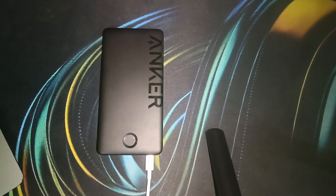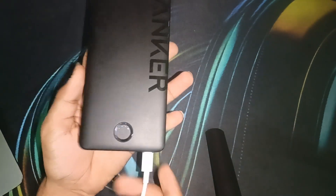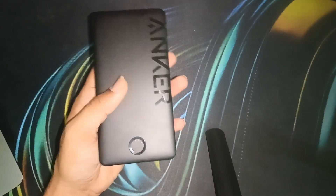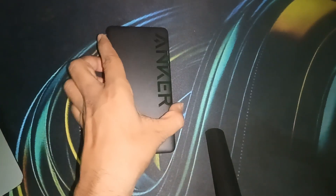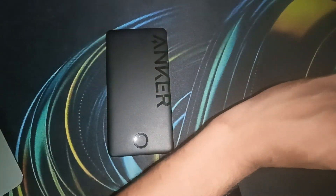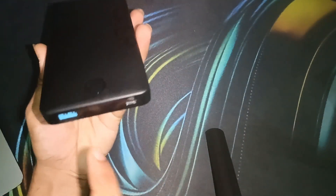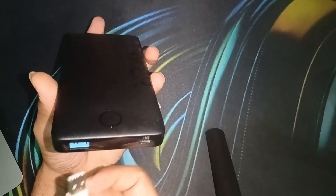Now it is ready to charge your devices. After reaching 100%, simply unplug the power cable from the Anker power bank. Then connect your Anker power bank to another device using a USB cable — you can use the Type-A port or, if you have a Type-C to Type-C cable, the Type-C port.